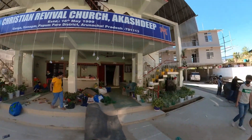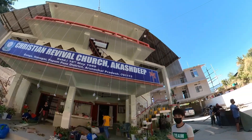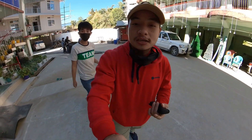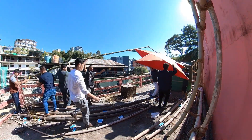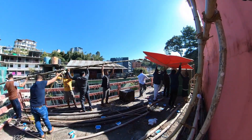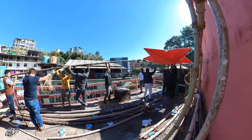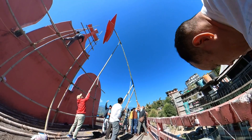We came in the morning and we have been able to show you this morning. If you look at the top you will be able to see the Christmas star. So we took a little video in the morning and we will show you the video.